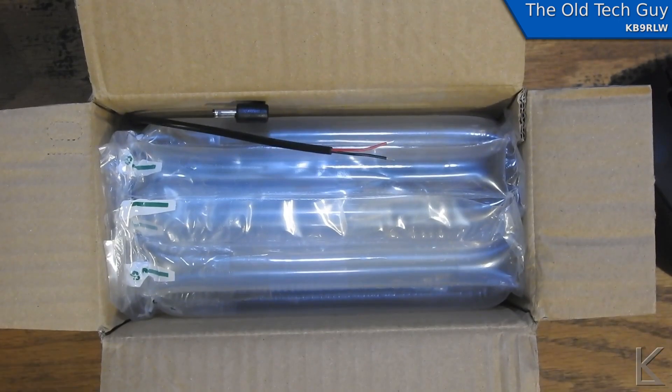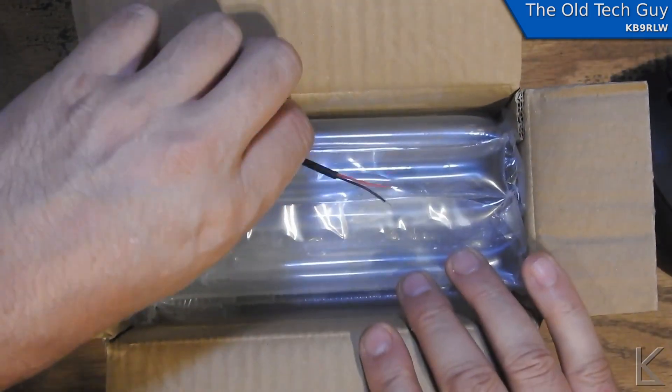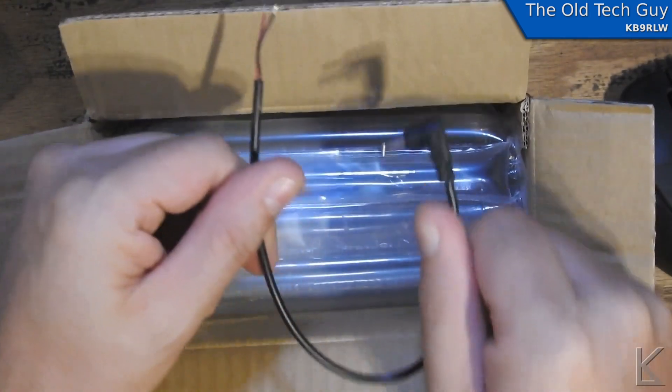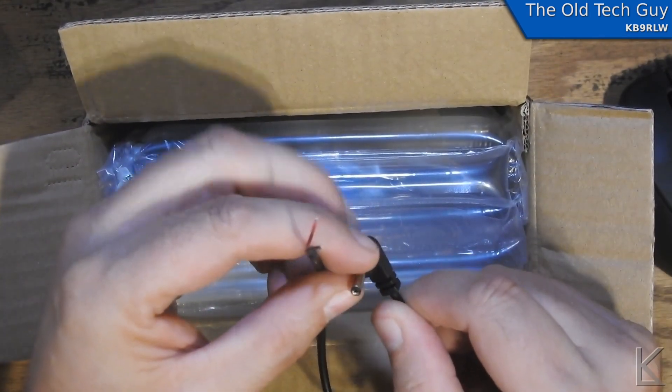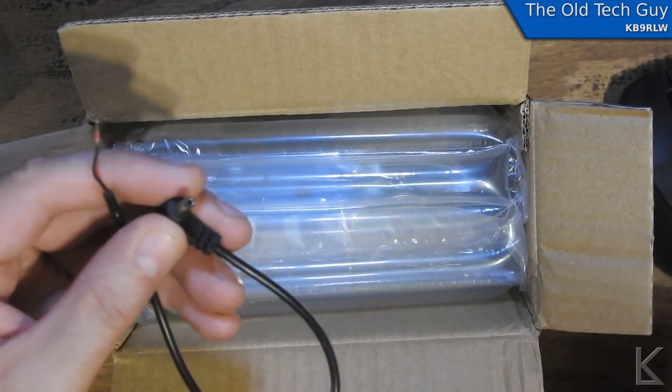Okay, well that answers one question. So yeah, I ordered this one through one of the approved builders. We're going to look at all that information and take it apart and see what the quality of the build is like. It does come with a power cord — I wondered about that. Oh, it's that tiny little coaxial connector. Let's see — the outer diameter of this is 3.4 millimeters. I don't know what the pin diameter is.